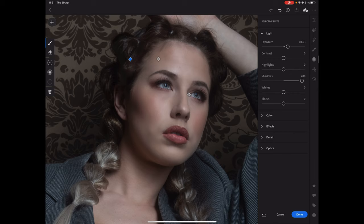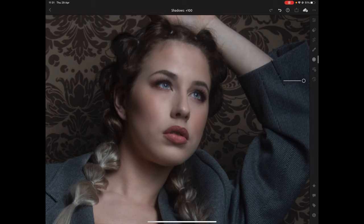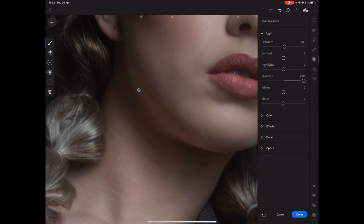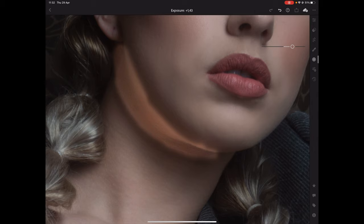If it works on the hair, why shouldn't it work on shadow areas? Let's say you want to enhance the shadows a little bit under her chin — go for selective edits, press plus, go for a brush, and just select under her chin. Because shadows and highlights are nicely divided, you can now make the shadows darker or just open them up. It's very subtle, but it really gives you a nice natural look, almost like you used a reflector. Skin retouching is all about being subtle — it's about finding the balance between a natural look and something that looks obviously retouched.